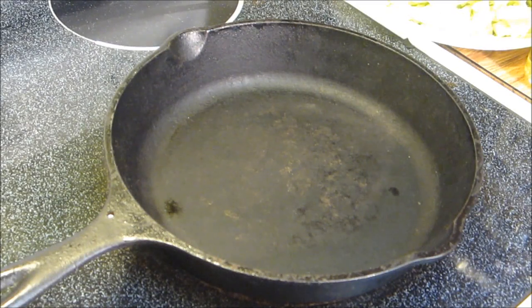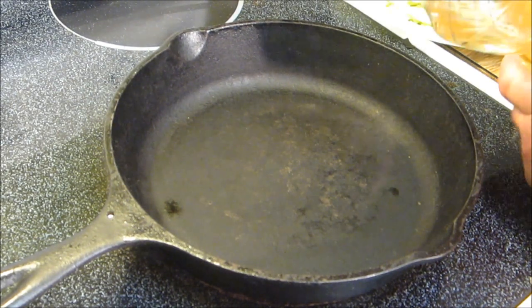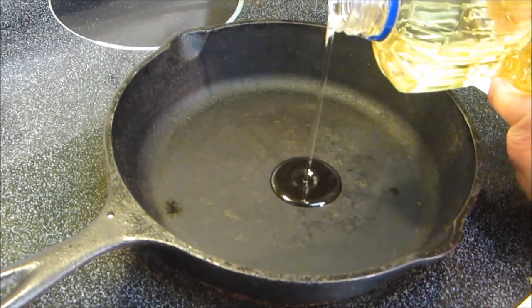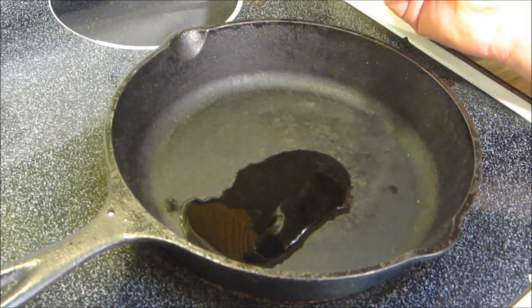Tonight we're gonna make some shrimp egg rolls. Start off by cooking the filling — add about a teaspoon of vegetable oil into a hot cast iron pan. To that we're gonna add about a teaspoon of sesame oil.